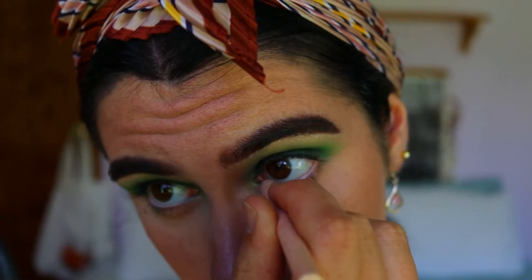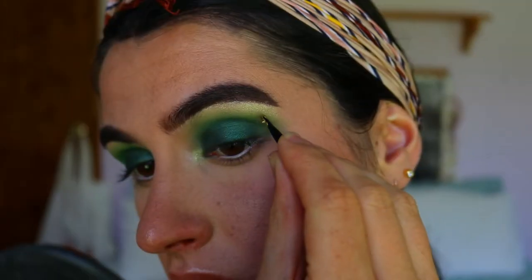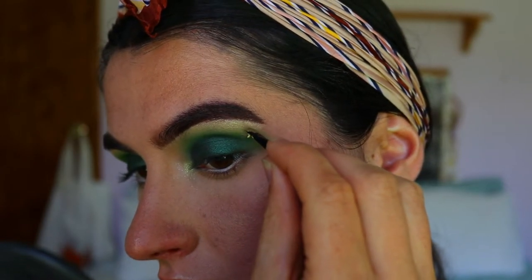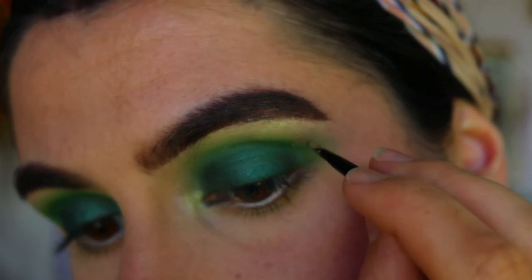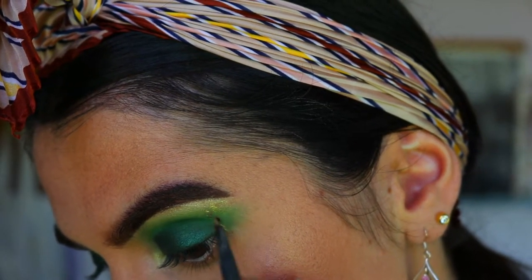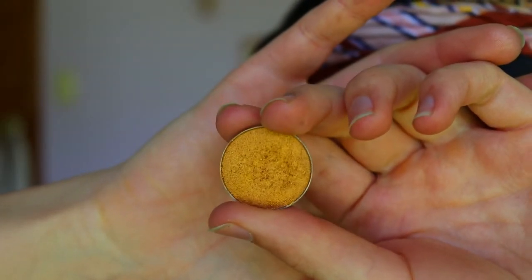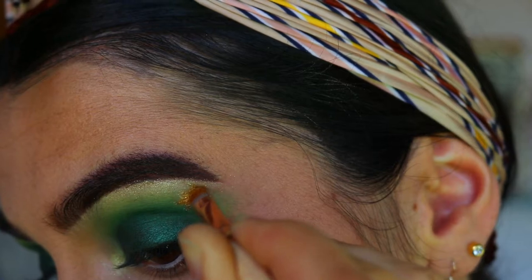Next, for the shamrock, I'm going to take this gold eyeliner from Napoleon Perdis and literally just draw that on with an angled brow brush. I switch between different brushes to get the shamrock shape — I'm just mapping out that shape. Then I'm going to take this beautiful foiled eyeshadow from Makeup Geek in the shade Untamed and apply that over top of the eyeliner to really make it stand out and pop a lot more.